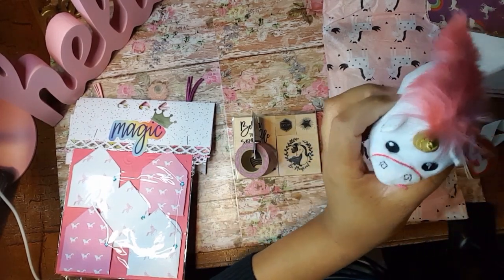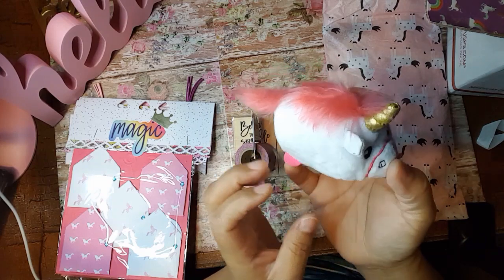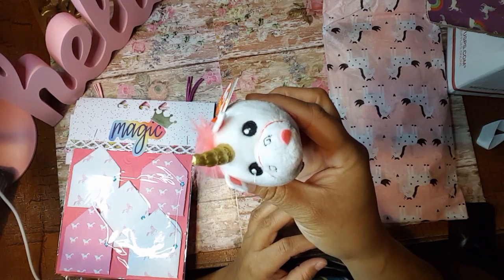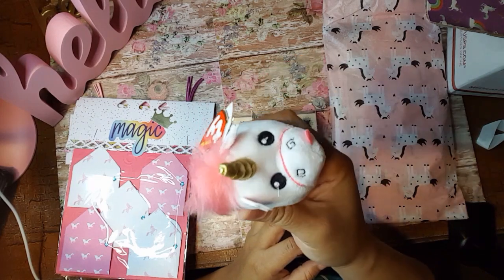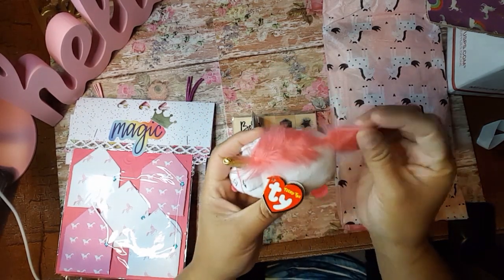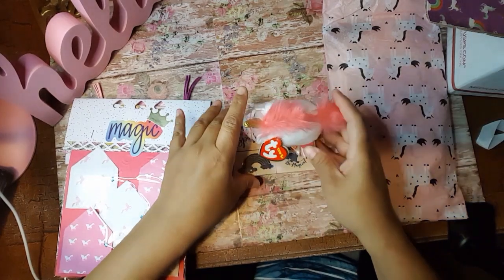Oh my God. Look at this. Tiny ties. And this is a unicorn. Look at that cute little face. And he's got his tongue sticking out. That is so cute. Thank you for this.